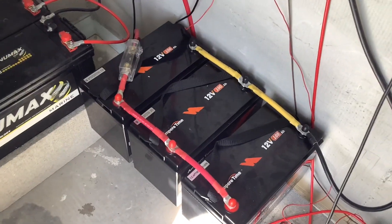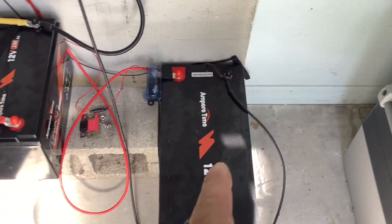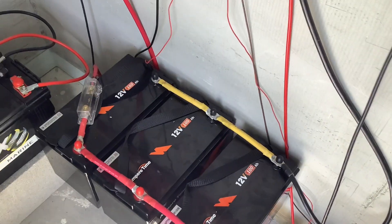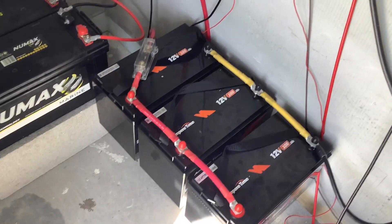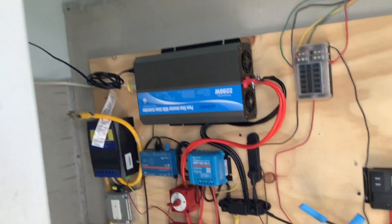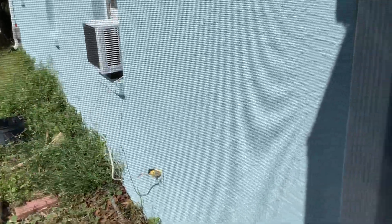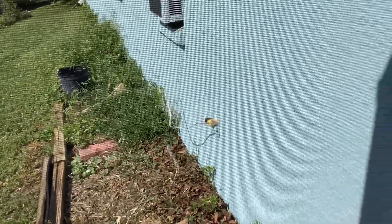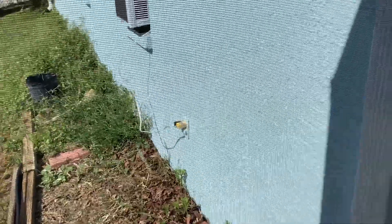Instead of having a dedicated 12-volt setup for the fridge, the four batteries will run the air conditioner and will also run the fridge through a little adapter. Everything will come through one setup with roughly twice the solar it has now. This inverter ran that air conditioner for 11 days at 77 degrees with no noise, and it was plugged into the house perfectly.